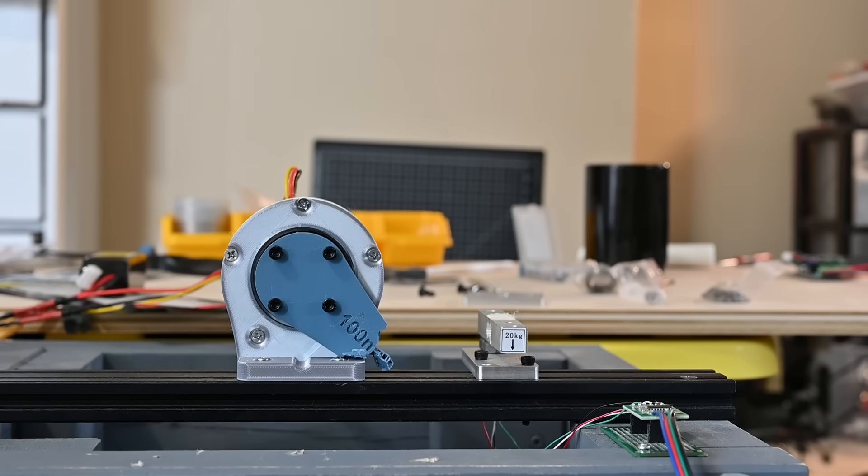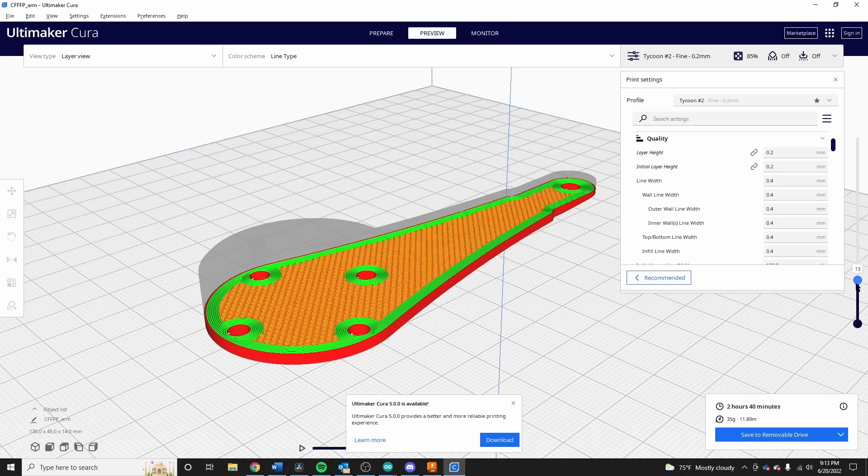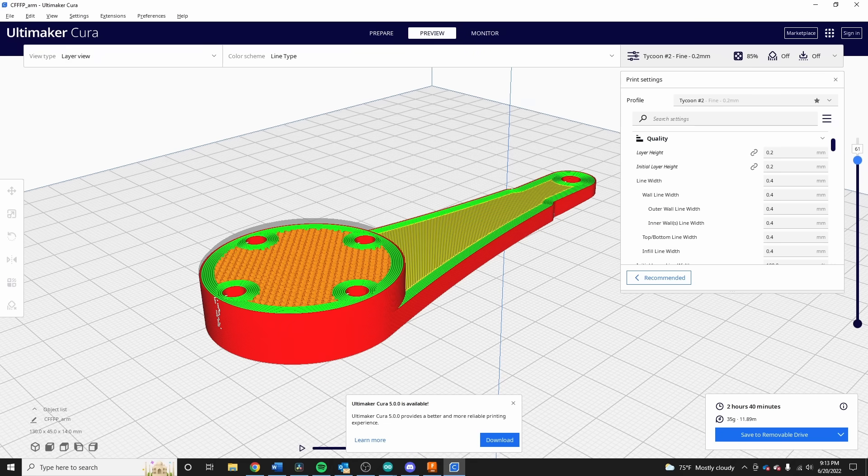Clearly I need to make this arm a bit stronger. I reprinted it using about 8 wall perimeters and 85% infill, so hopefully it'll no longer be the weak link.